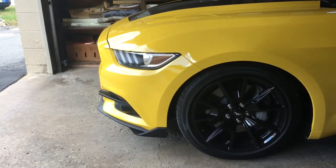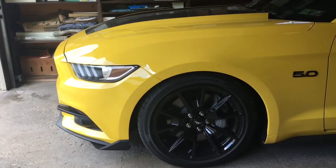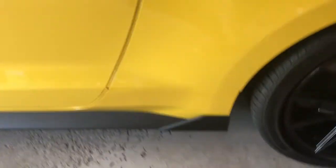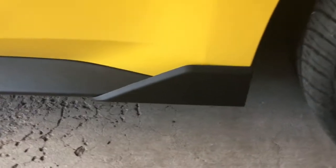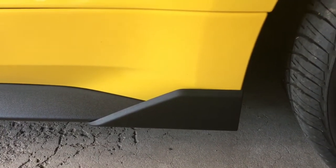There's a good shot of the front splitter, the fog light splitter, and the side splitter. Roush is an option but they were a lot more expensive obviously.